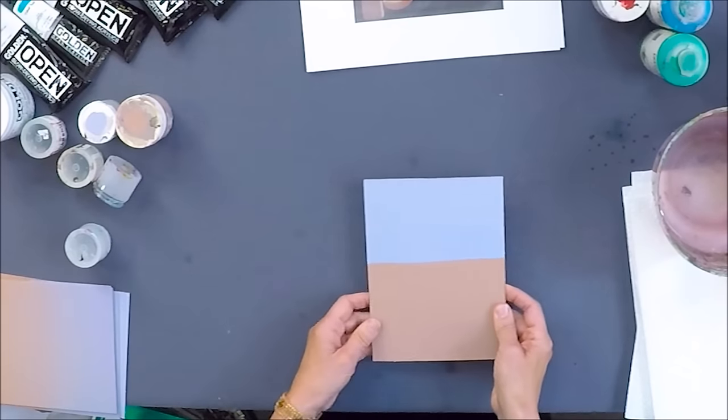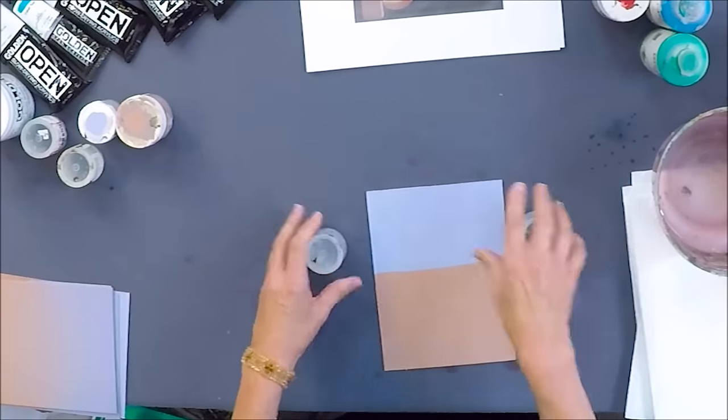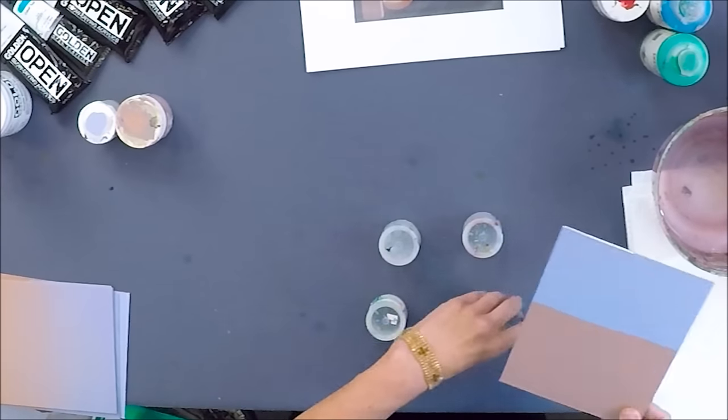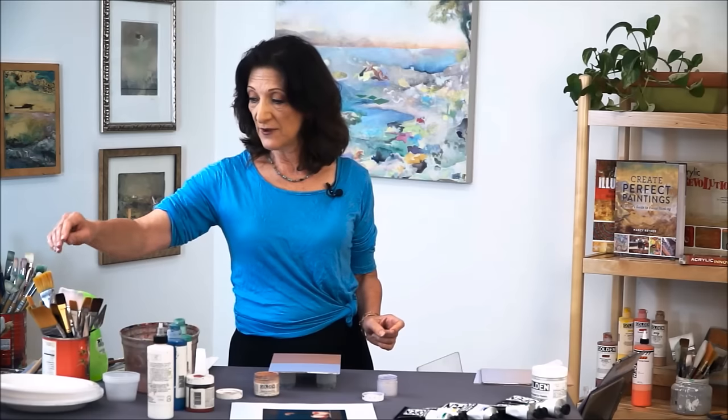Starting with the first board that has two colors — purple and brown — I'll prop it up. I have these colors pre-mixed. One of my favorite things is to mix a custom blend: start with heavy body paint, add a little water and a little acrylic glazing liquid, so it's slightly slow-drying. I swatch the tops with the actual color to confirm the match.